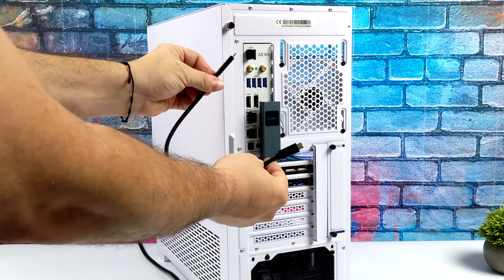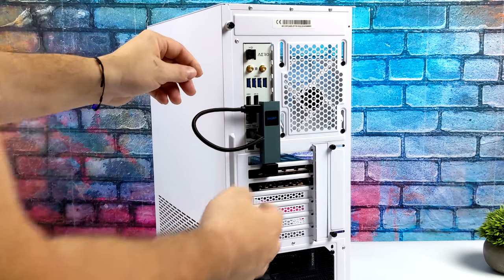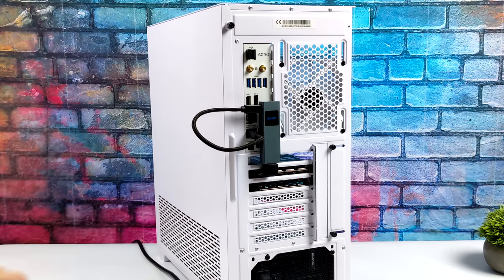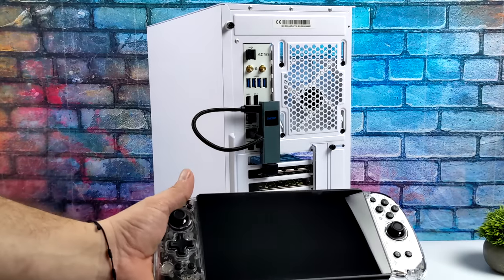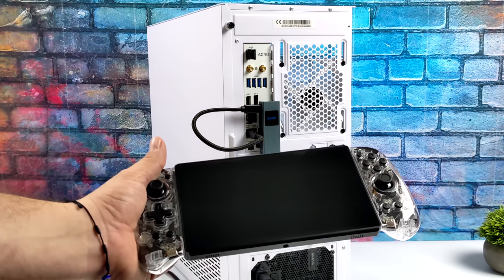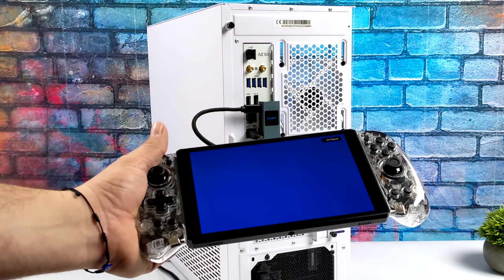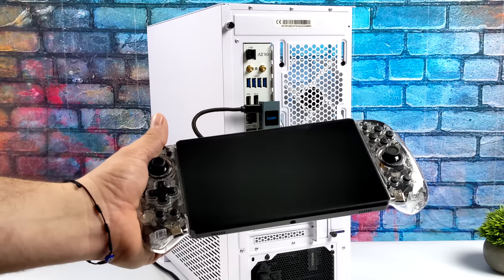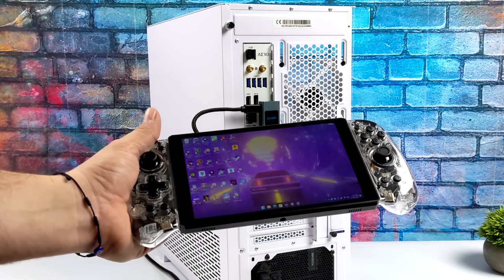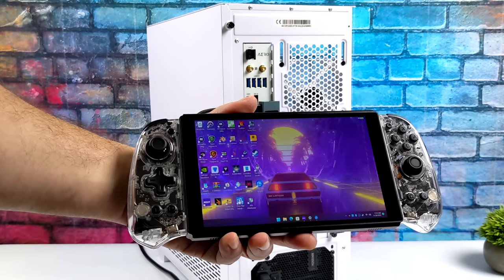Once we have that plugged into HDMI, we also need to power the dongle — they include a USB Type-C cable. The video signal is then sent to the handheld. For the controllers, we can connect over Bluetooth built into the PC, or we can use the included dongle. I prefer using that dongle because it makes these show up as an Xbox controller. And as you can see, we've got a wireless video signal being sent from the PC to the handheld.